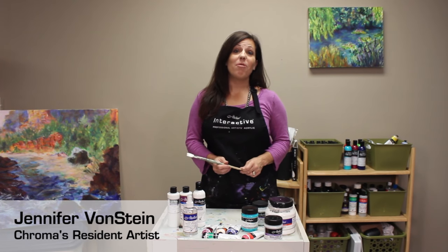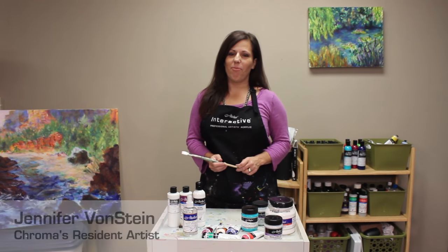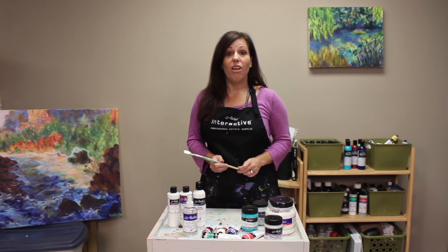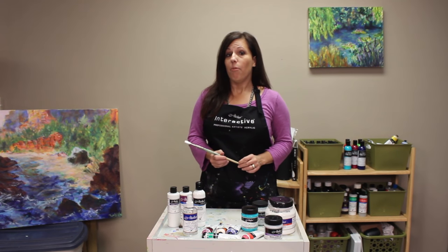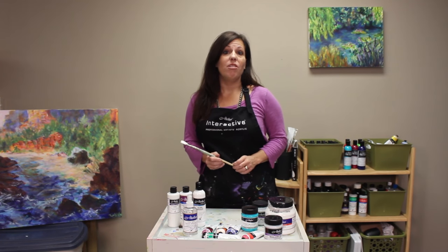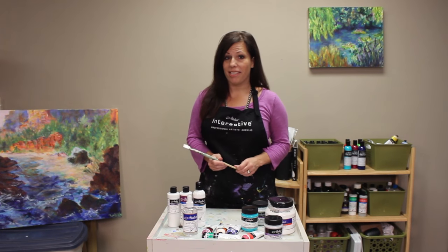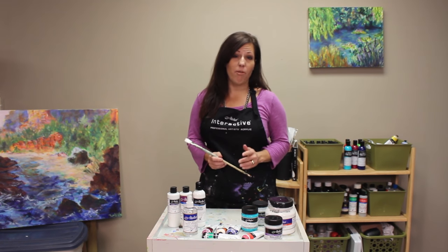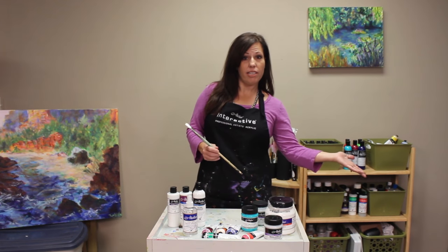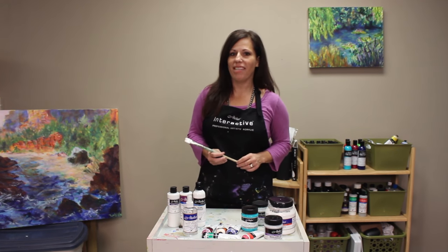Today I want to share some of my favorite tips and techniques for working with Atelier Interactive Professional Artist Acrylics. Atelier Interactive has a patented formula which allows artists to use both their standard acrylic painting methods as well as exploring new slow, controlled methods of working wet-and-wet and blending. It's the only paint that offers both options — traditional techniques or these new techniques — even combining them into fantastic paintings.